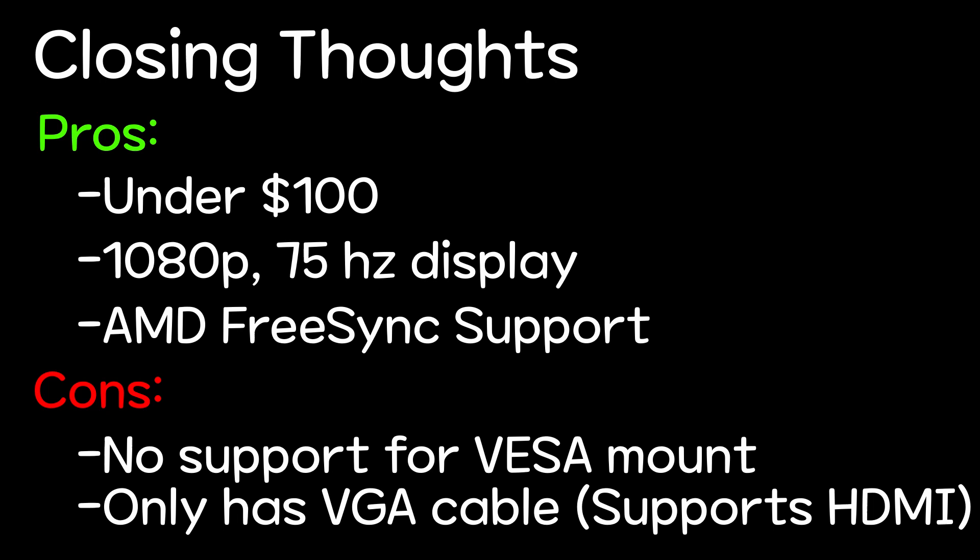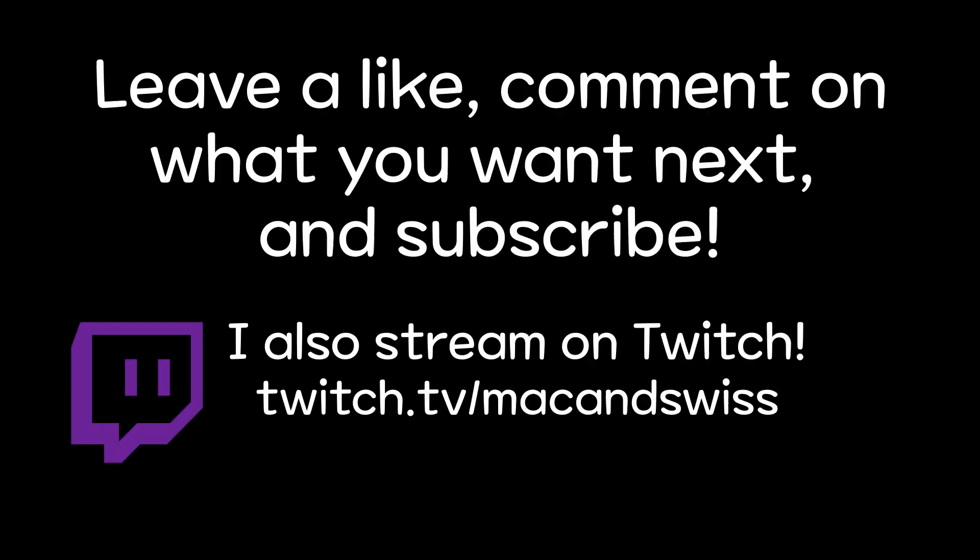But anyways, that's going to be it for this short unboxing video. Leave a like if you enjoyed it, subscribe if you want to see more, and with that, I am MackenSwiss, the most Asian brony on the internet, and I will see you all next time.